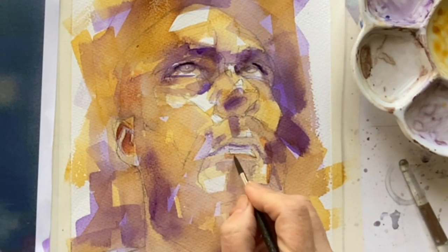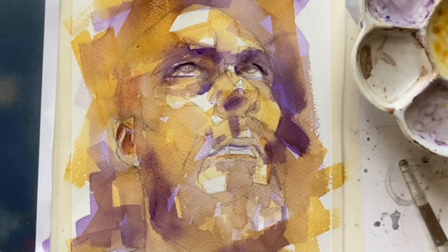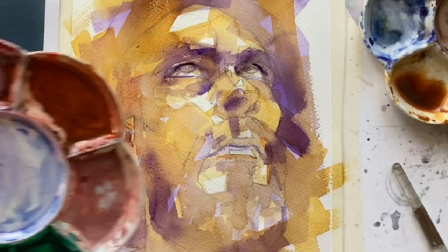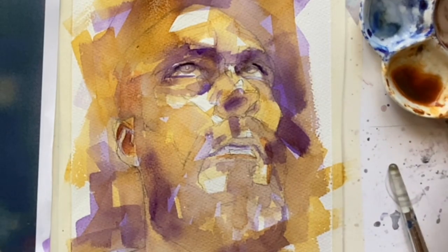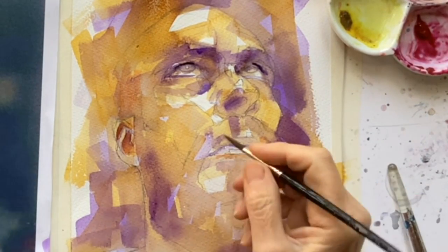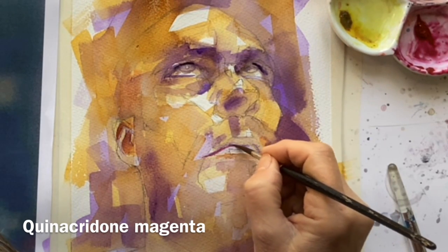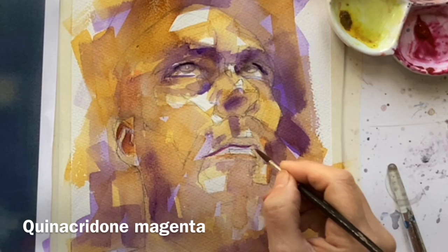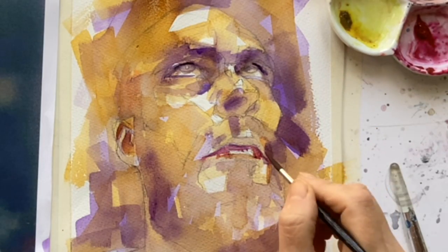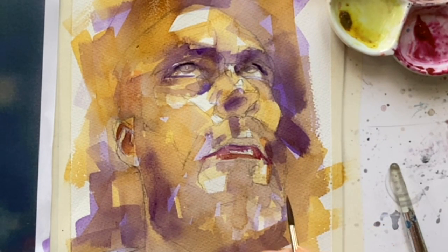Bottom of his lip, there's quite a lot of orange. And I'm going to see there's quite a lot of pink. Yet another palette - I'm hoping I've got some pink. I'm not recommending that you work like this - it's just, as I say, I hate to waste paint. So I have it in the palette and I'm going to jolly well use it. Just notice how the bottom lip catches light.